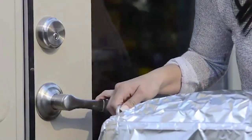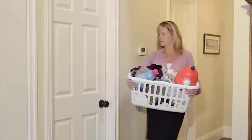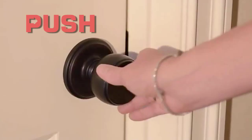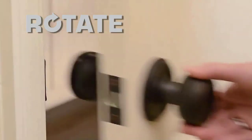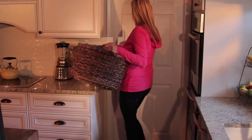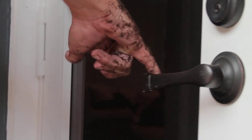Hands full? Not a problem with the groundbreaking line of push-pull rotate doorknobs and levers, the only door handle in the market that can open three ways. Offering the convenience of opening with an elbow, hip, or even a single finger.